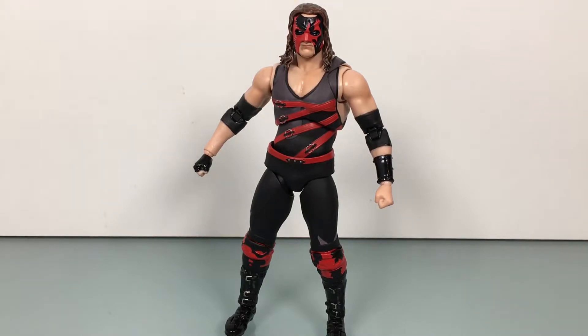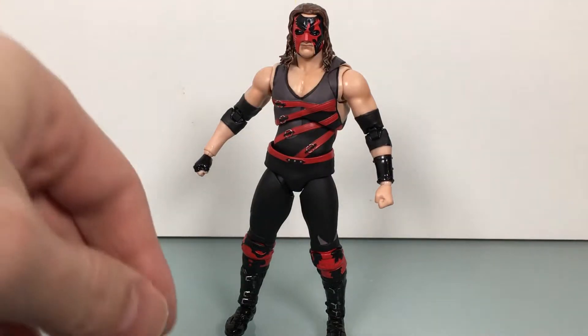Does Kane deserve one last title run, even if it's just till Monday night? I'm more into Braun holding it for a little bit, even if he doesn't hold it till Mania. But Kane — the figure — let's take a look.